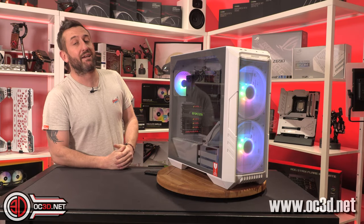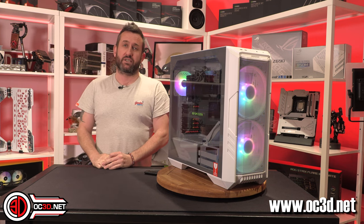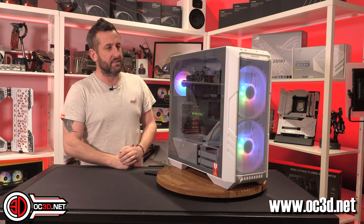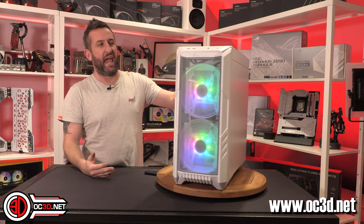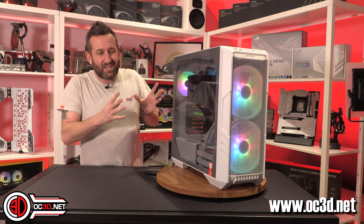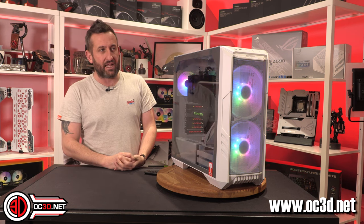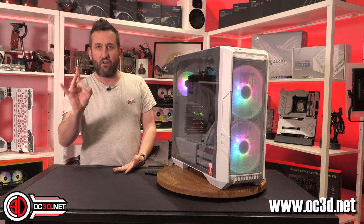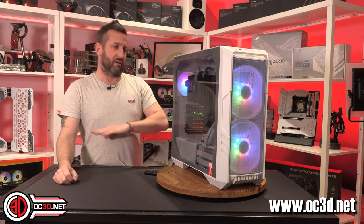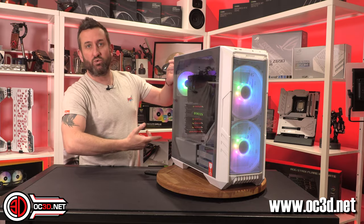Hey everyone, it's Tiny Tom Logan back with another video. I'm here to show you the Cooler Master Half 500. It's £139.99 in the UK — £140 of your best British beer tokens. With the two fans on the front it's very 'half.' It has done quite well but there are certain aspects that are quite limiting, and I think they could have spent more time refining and testing things. So I've got stuff to moan about straight from the get-go.